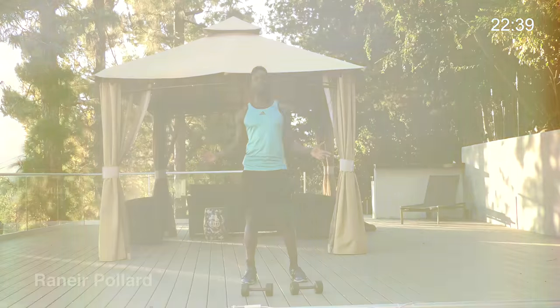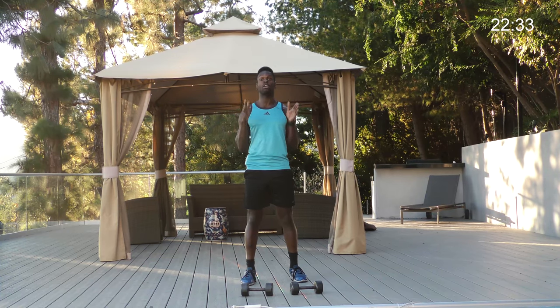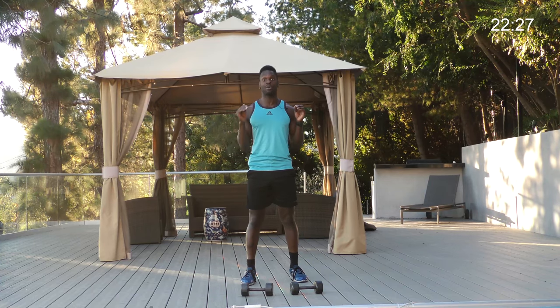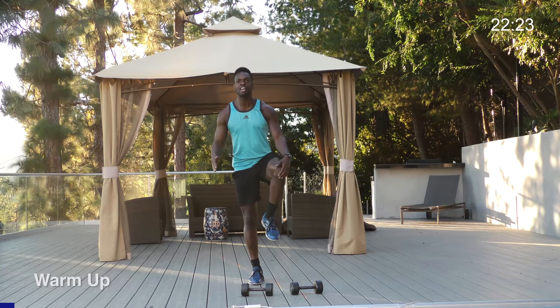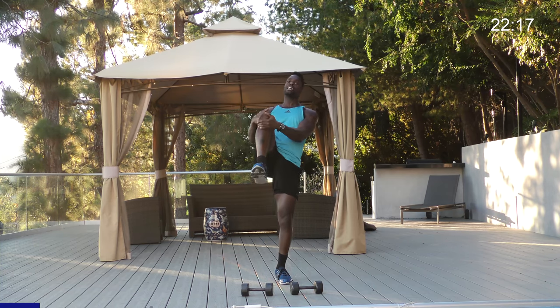Hello everybody, my name is Raniera Pollard and I'm going to be taking you through the Leg Day Crusher workout. This is strength training for the lower body — we're going to tone, tighten, and get that lower body nicely worked. We're going to start off with a little bit of balance, which gets the glutes active: standing tall, driving the knee in, and opening up those hips.